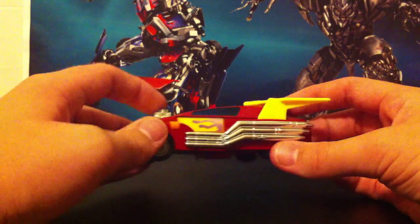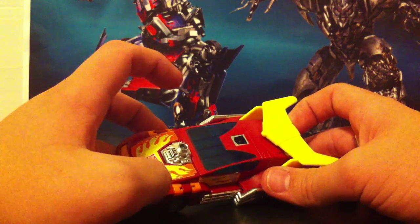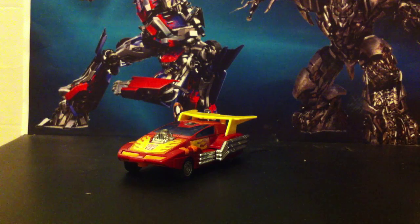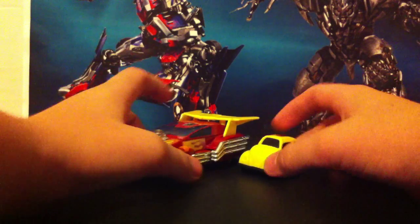This looks amazing, like new — it looks like new. It's all messy and stuff in real life. And just for a quick little comparison, here he is with little Bumblebee, the keychain reissue.